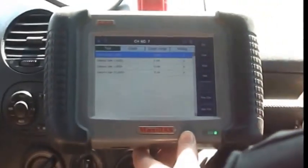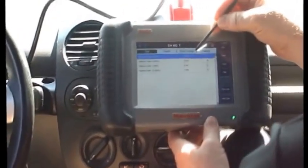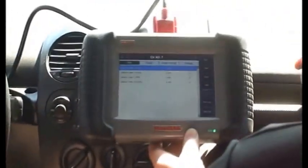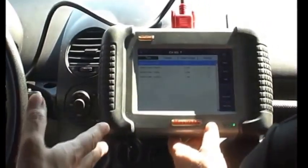Go ahead and hit passenger gear now so we can see how the solenoids function. See how everything pulsed all the way to 400 milliamps and then jumped right back up to 900. So this valve body is shifting correctly at this point?